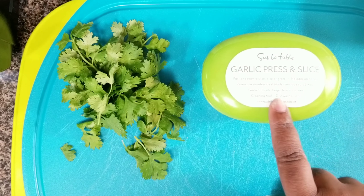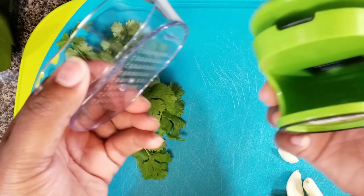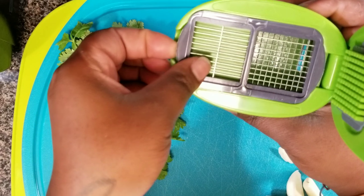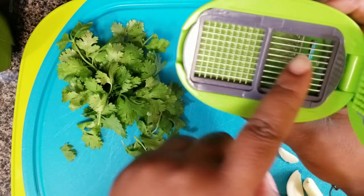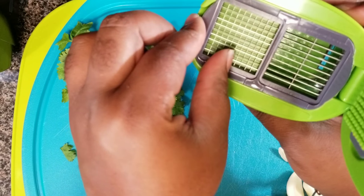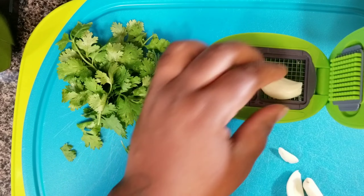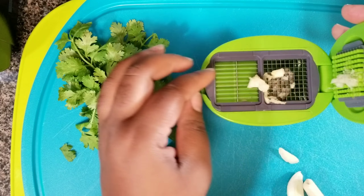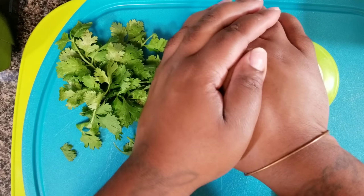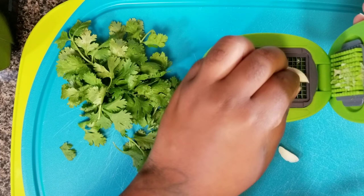I'm taking my garlic presser slicer — I got this from Sur La Top. It looks like it says Sur La Table but it's not; I think it's French. I'm showing you the slicer and the presser. You can take it out and turn it around whichever one you want to use. I'm going to use the presser, so I'm just gonna push it down and all the garlic will collect in the little tray.